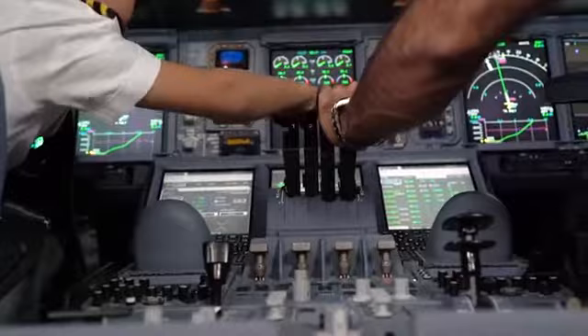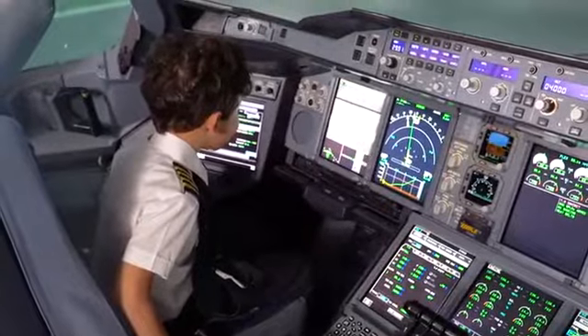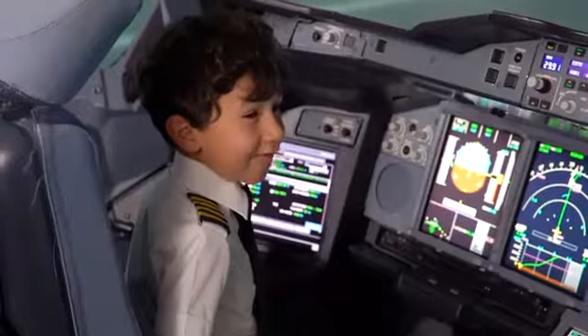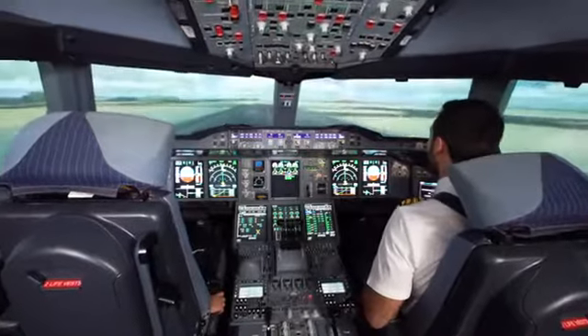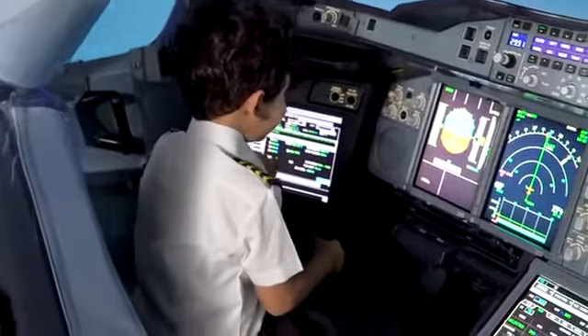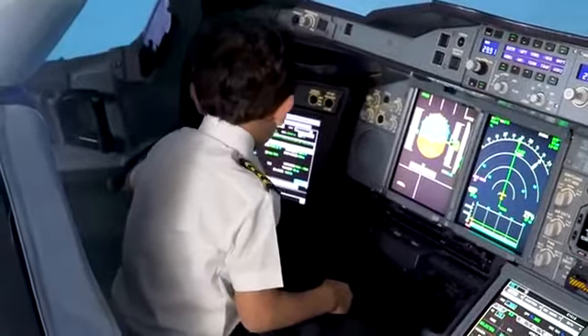Clear for takeoff. Clear for takeoff, here we go baby. Feet 1. Rotate. Pull. Level, level, level. This is hard. Now the nose is going down.